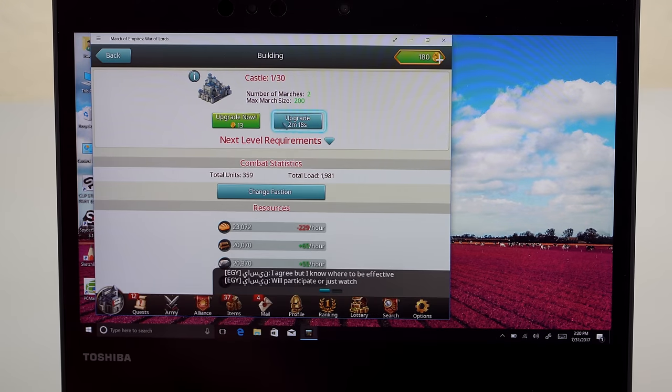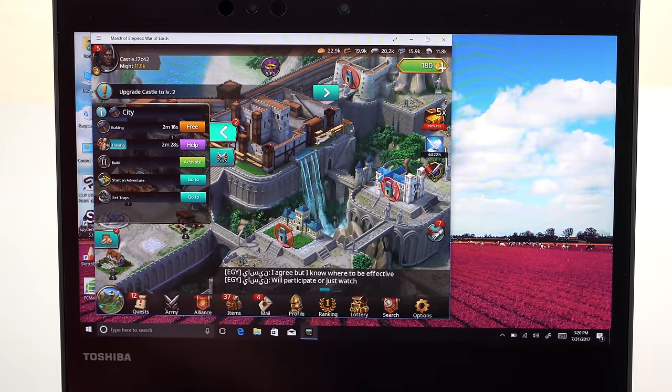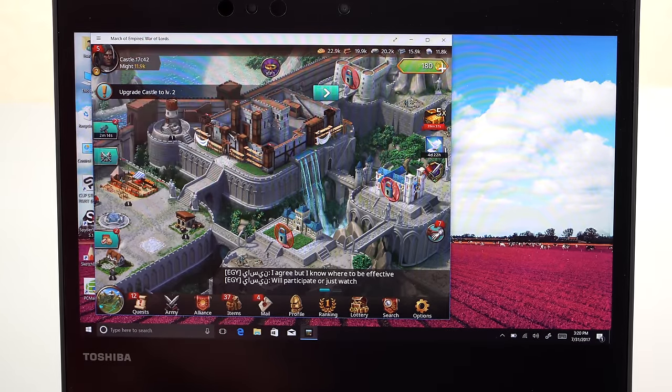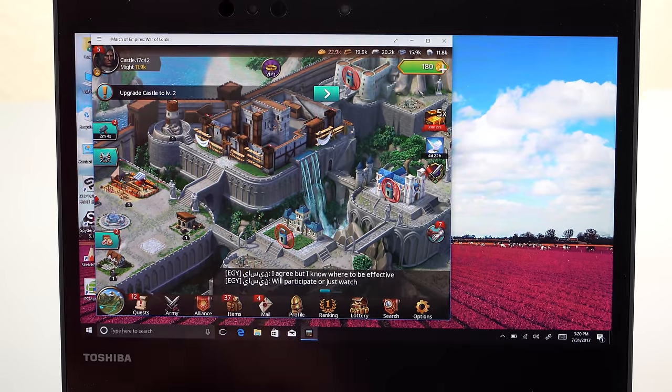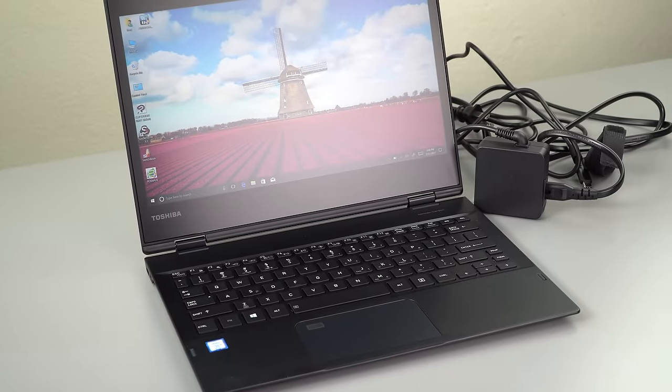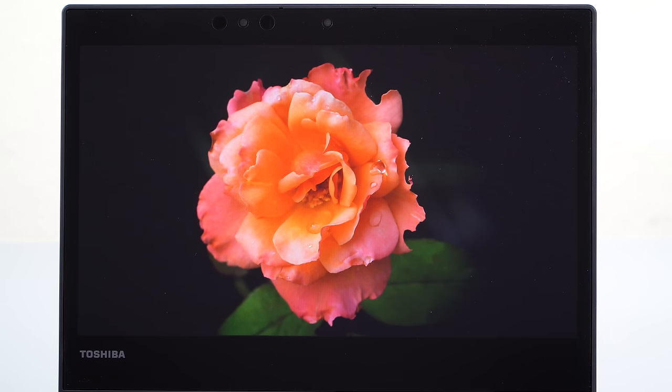Thirteen hours is optimistic — if you set brightness to zero and do absolutely nothing you might hit that. But it does manage about eight hours of light to moderate use: a couple of Photoshop image edits, Word, Excel, online database updates, streaming video — which 7th-gen Intel handles easily. You really could go all day away from the AC outlet. It comes with a compact 45-watt USB-C charger, and I tried a bunch of other USB-C laptop chargers — they all work fine too. It's not picky.